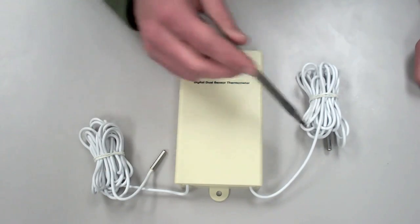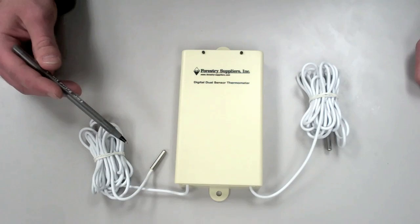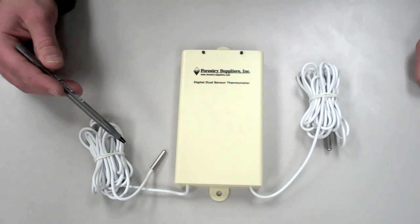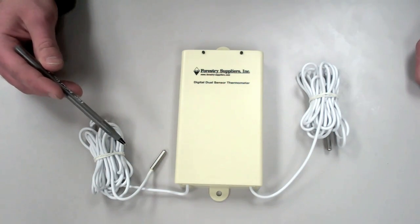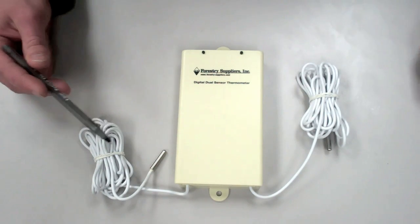These two temperature probes should be placed in the position where you want to measure the temperature. They are both entirely independent of each other and will measure different temperatures if the temperatures at the locations where they are positioned are different.